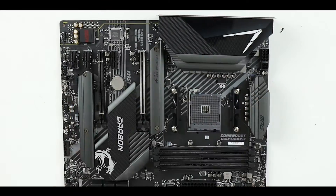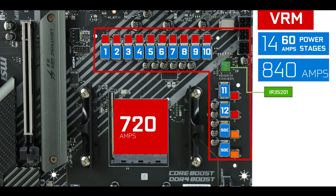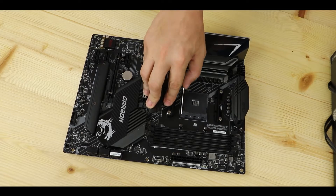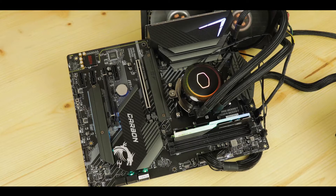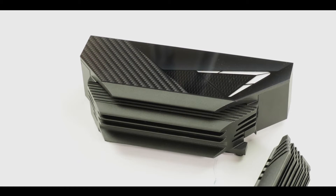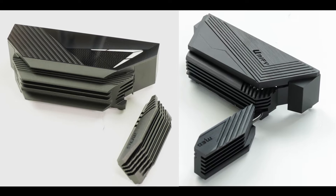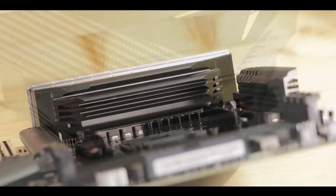VRM-wise, this is where the Carbon really shines. We have 14+2 direct phases with doublers — 12 of which are CPU-centric at 1.2 volts, that's about 860 watts of raw power to run and overclock the most demanding processors. Having 60-amp power stages is great but also very hot, with a very strong heat footprint. To control all that heat, MSI came up with the same solution used on their much more expensive X570 UniFi board.